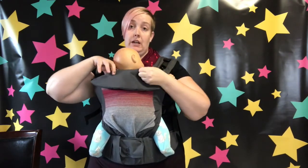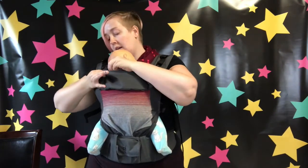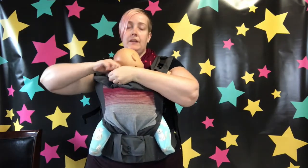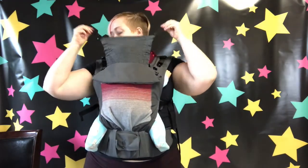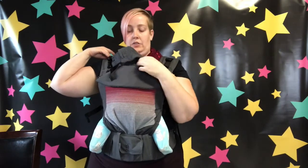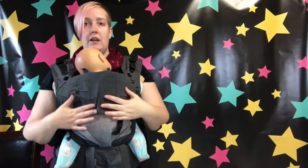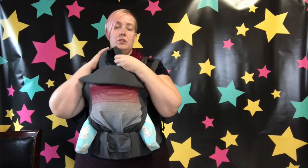It does also have a springy hood, just like the other Chimperoos. It tucks away in here — the hood is not removable, but it's very easy to put away. It just pops out and snaps onto your shoulder. I like to just do one snap if I'm going to use it — it keeps the rain and wind off, which is one of those made-in-Canada features. It's great to help keep baby out of the elements when you need it.